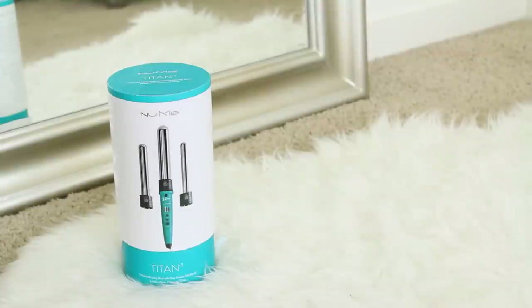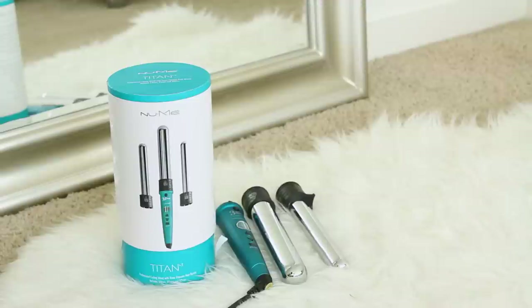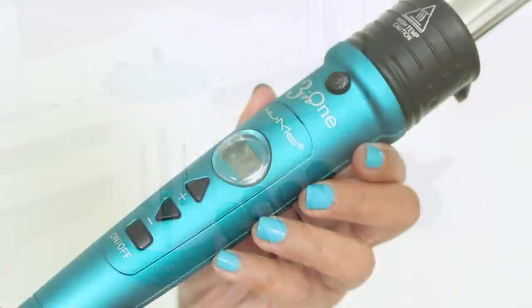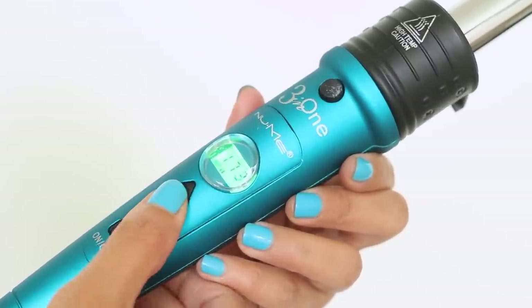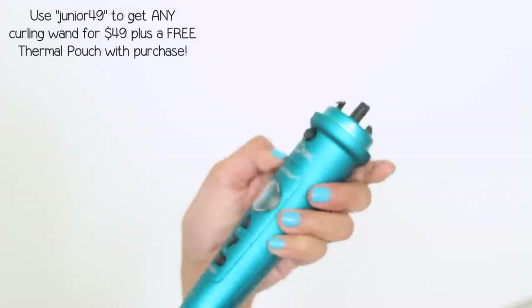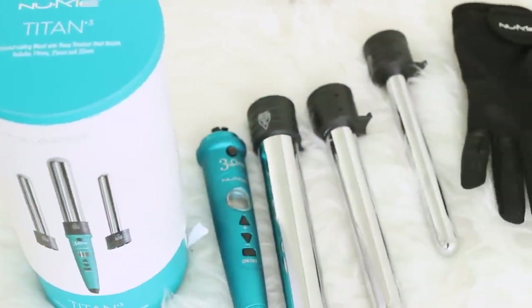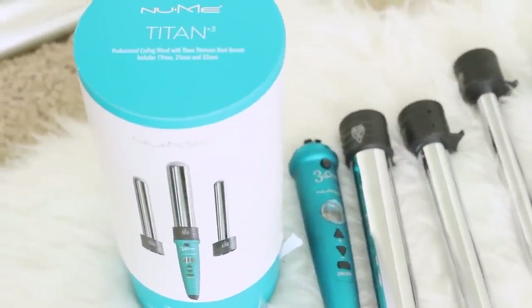The curler I'm using is the Titan III Styling Set by NUMI. It comes with a 32mm, 25mm, and 19mm barrel — which is the one I'm using — and a heat protectant glove. I think this set is awesome because it's super convenient, especially when traveling. The curls are long-lasting; even when it's humid, my hair still looks awesome till the next day. The wands come in different colors — pink, purple, and other fun colors. I have discount codes if you're interested, so I'll link everything down in the description box.